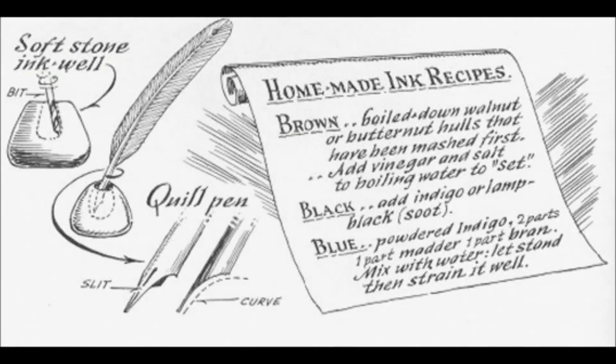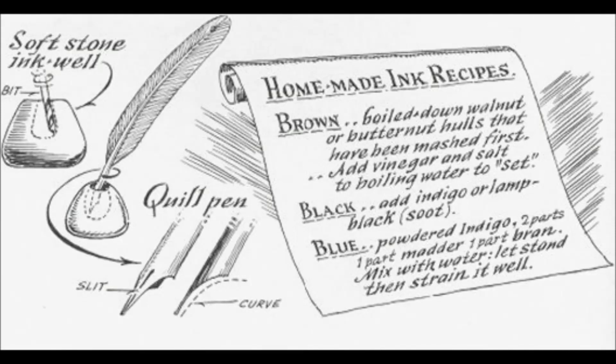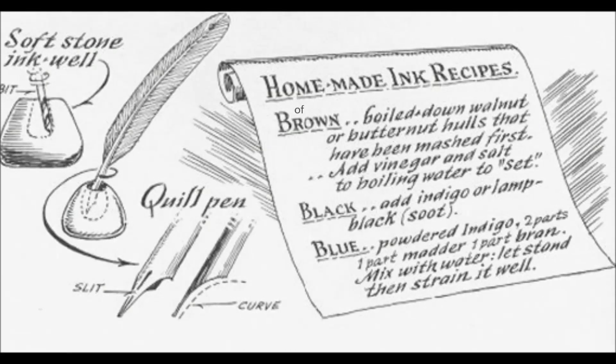Homemade ink recipes. Brown: boiled down walnut or butternut hulls that have been mashed first. Add vinegar and salt to boil to set.